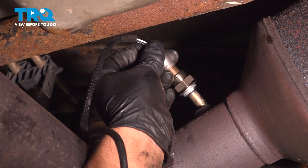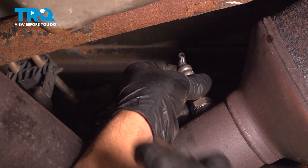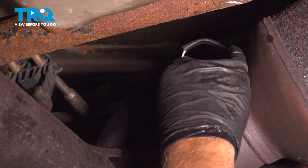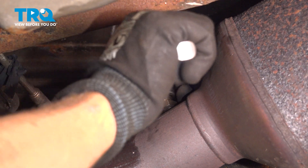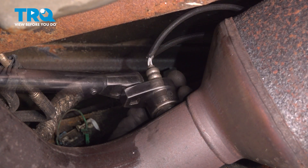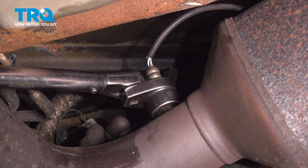Take the new O2 sensor and line it up and get it started. Tighten that down. And if you can get a torque wrench in there, you want to torque that to 30 foot-pounds.